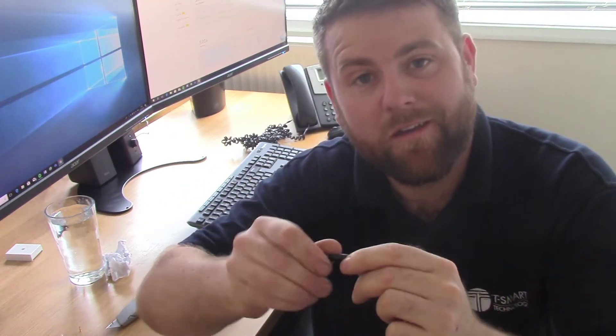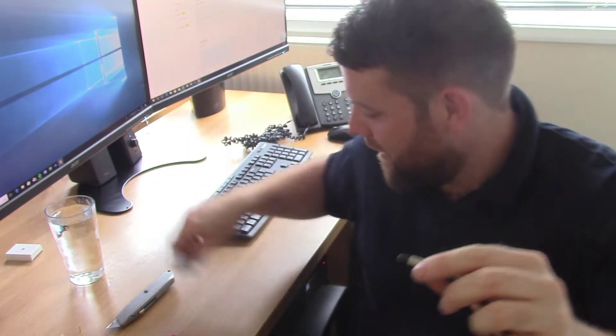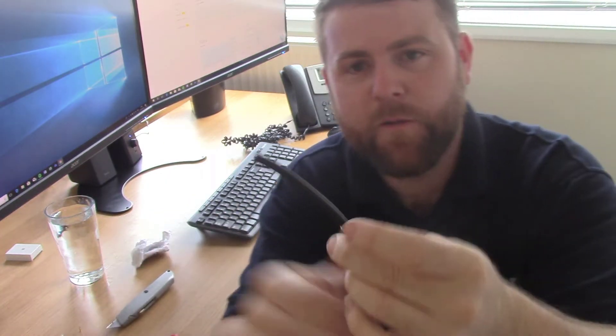I've also got a pint of water here because it's about 45 degrees in our office today. Remember to put that ring on first, because if you don't put it on first, it's a bit of a nuisance getting the fit on once you've done the rest of this bit.